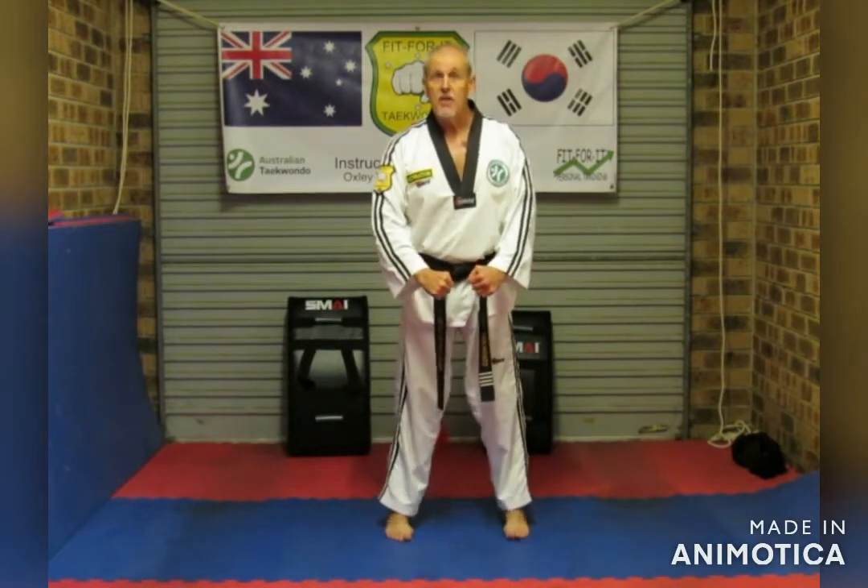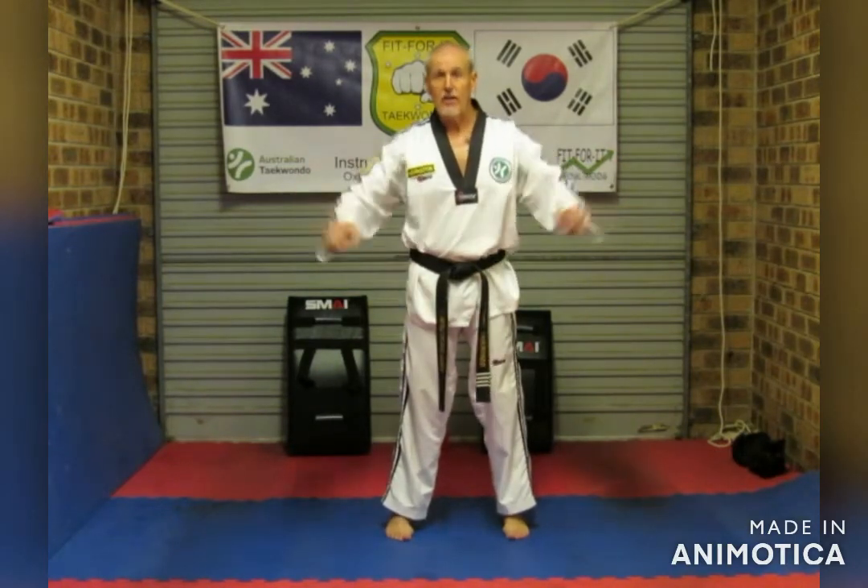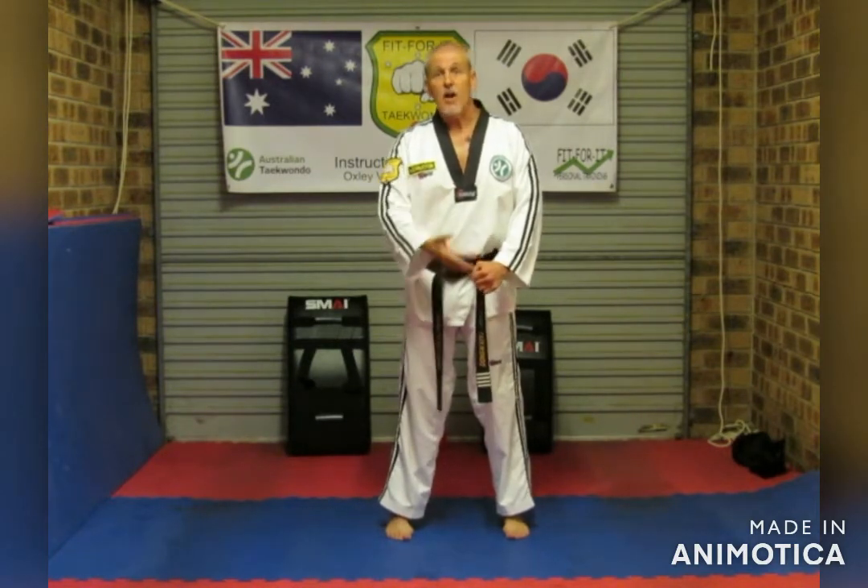Hi, Instructor David here with our Fit Taekwondo Academy online training videos. We're going to go through horse riding stance with basic punches and blocks. Make sure the area where you're training is nice and clear and follow along with the video. I'm going to do the reverse side to you as you're looking at me, so when I say left I'll actually be using my right side, but it'll be the same side for you.